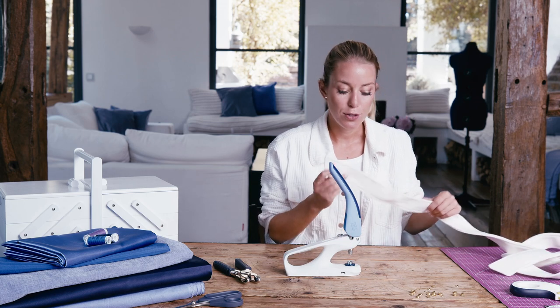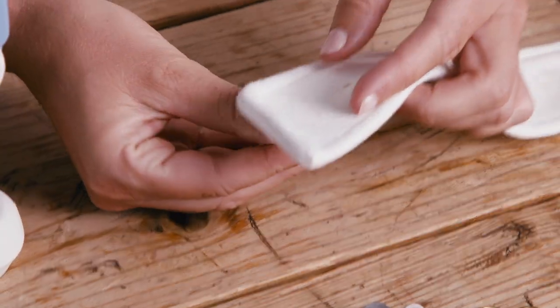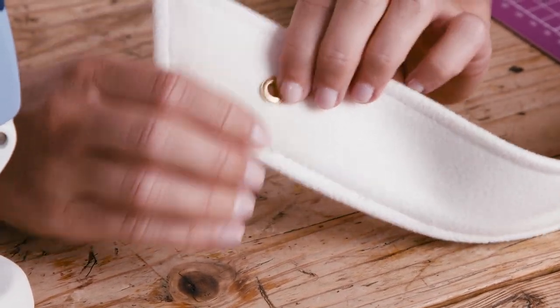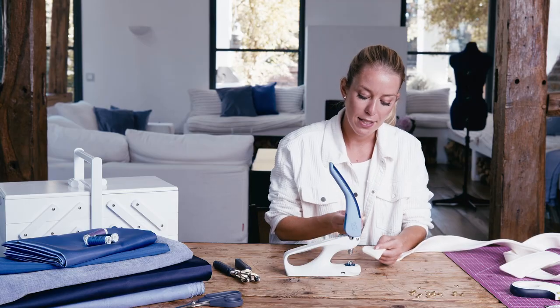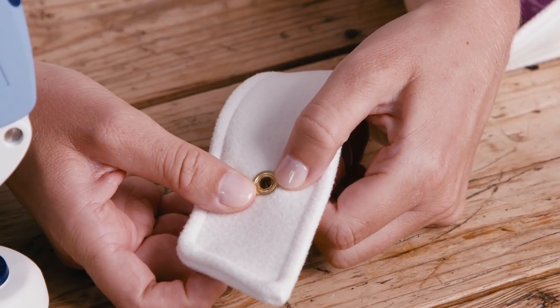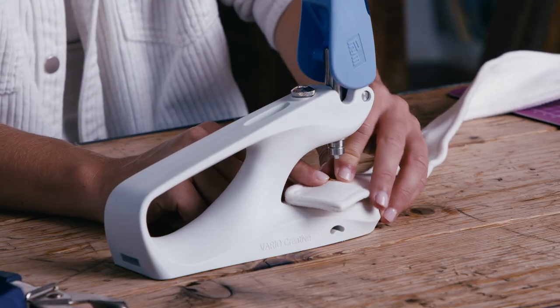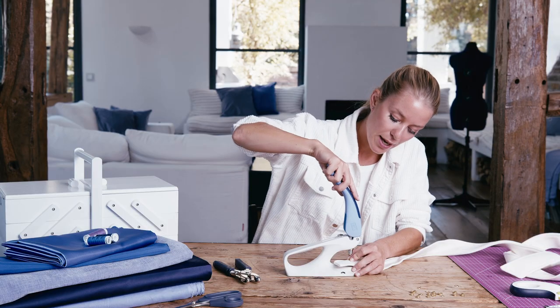Take the fabric with the hole in it, the eyelet and a washer, and insert the eyelet into the hole from below. Ensure that the closed side is facing upwards and place the eyelet and washer on your tool.